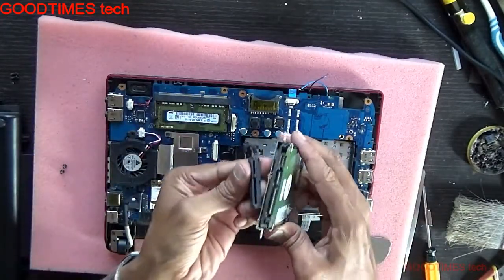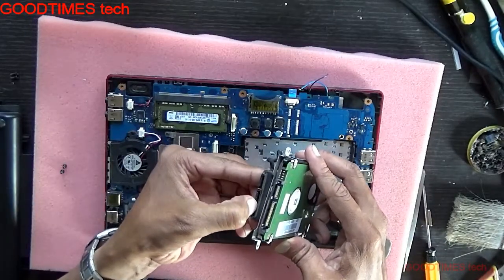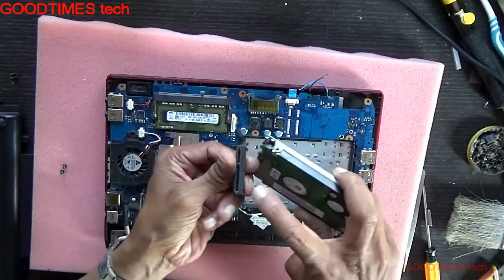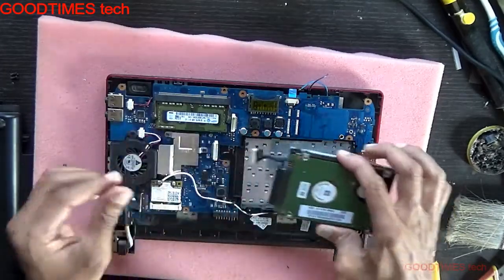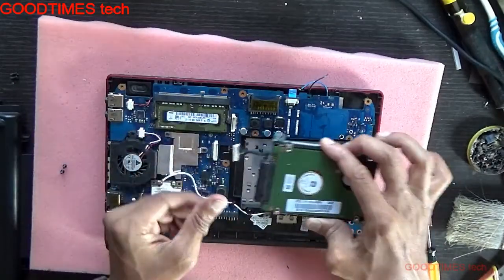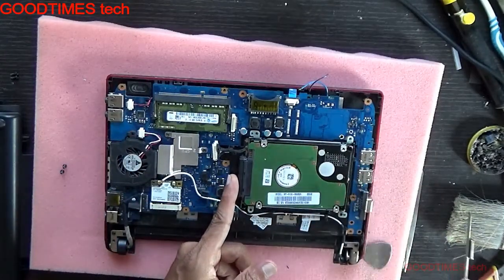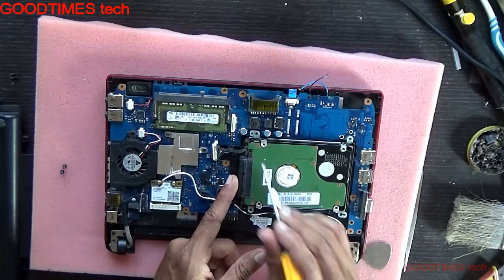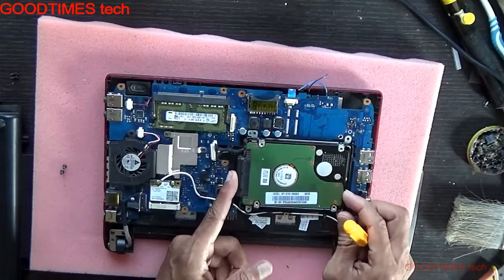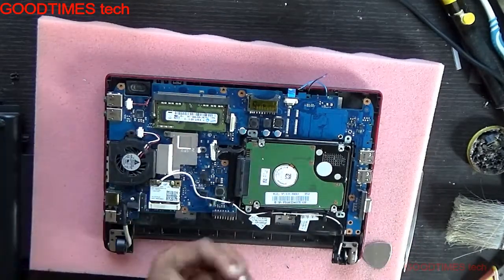Make sure to insert it the proper way — the smaller groove hole should come on this side. This side is for the power supply and this is the data connection. Place it in the slot provided here. You can see the notches here and here — it should fit exactly there. Also align both screws.